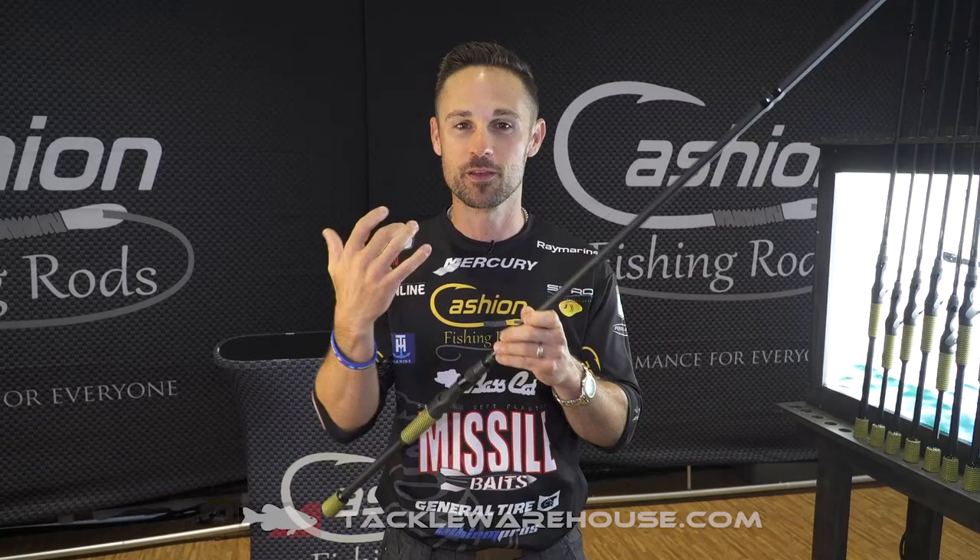It'll throw baits up to eight ounces. So all those big tennis shoe type swimbaits that you're gonna throw — your big Ospreys, your big Huds, your big glide baits — this is what that rod's all about.